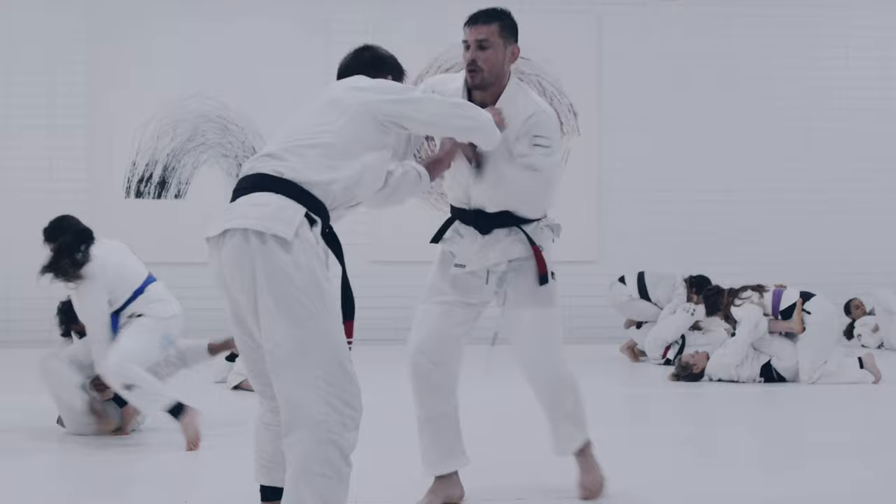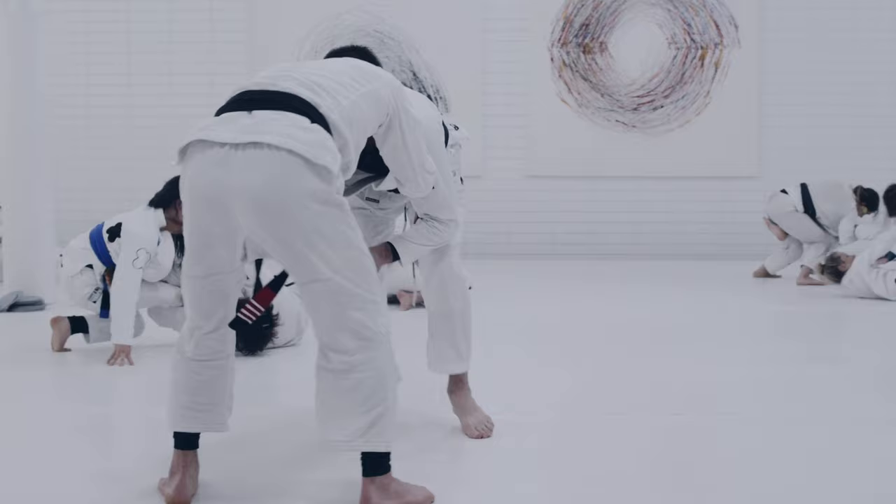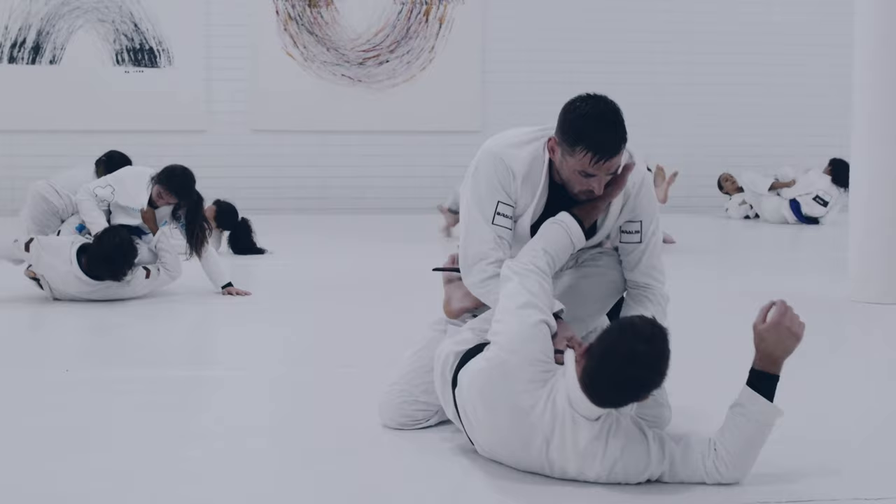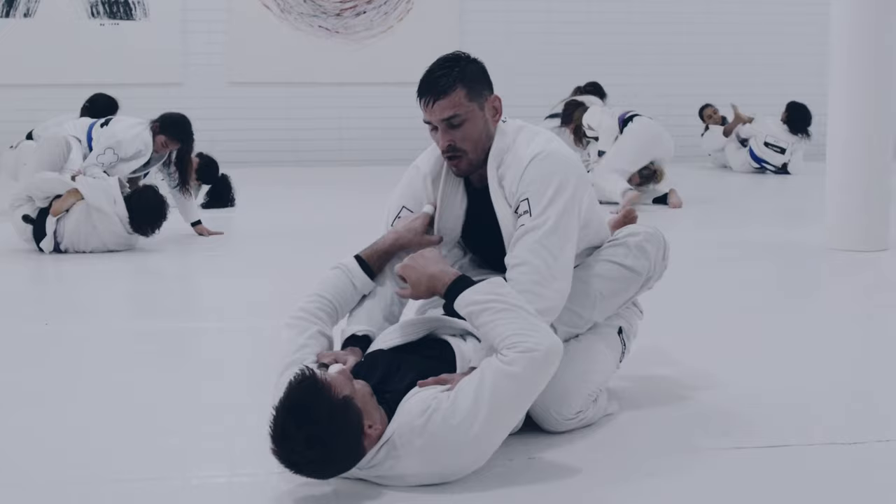Starting from the feet again, Hafta elects to grab a grip on the lapel with his right hand, then uses his left hand to grab the back of the tricep area — the standard guard pulling position. He takes his left foot and puts it into the hip of his opponent, beginning to set up the collar sleeve position again. Hafta switches to a cross collar grip and ends up getting into closed guard, working that same collar sleeve from the closed guard position.